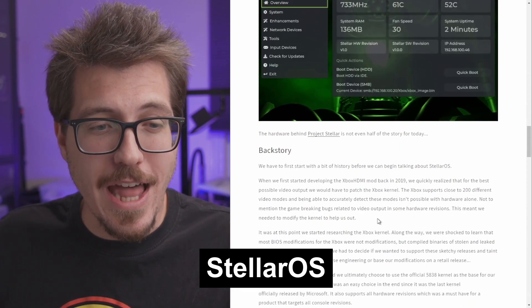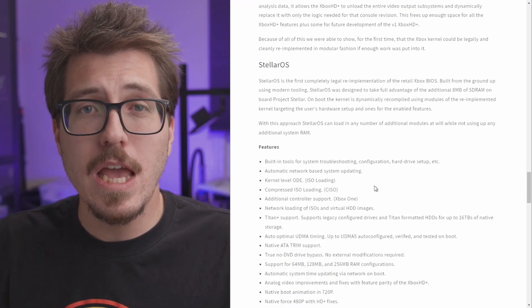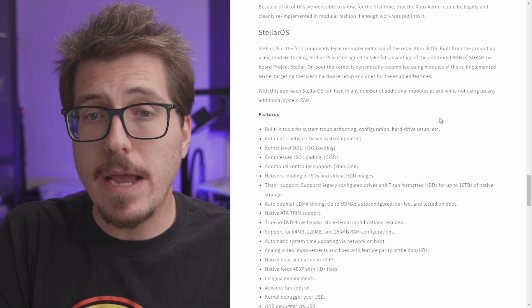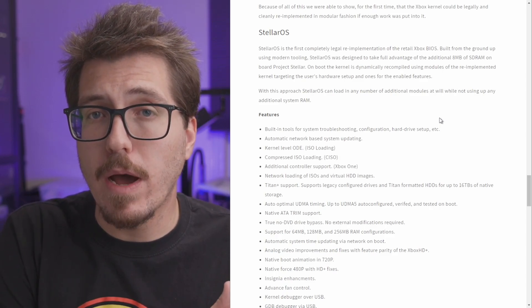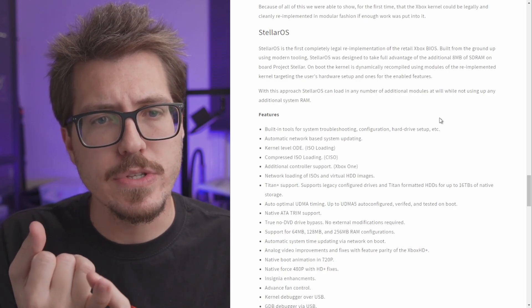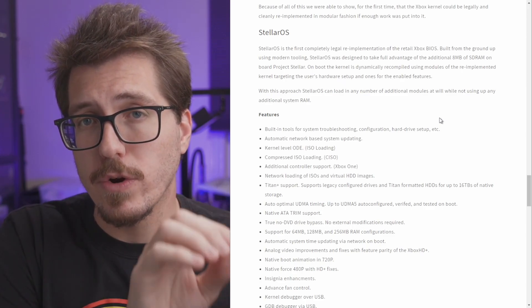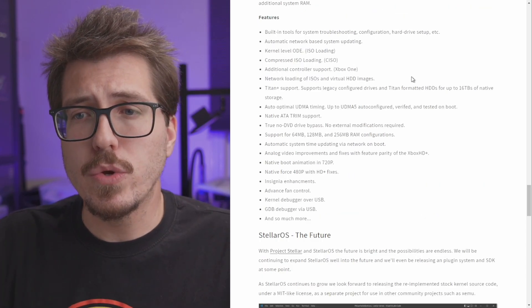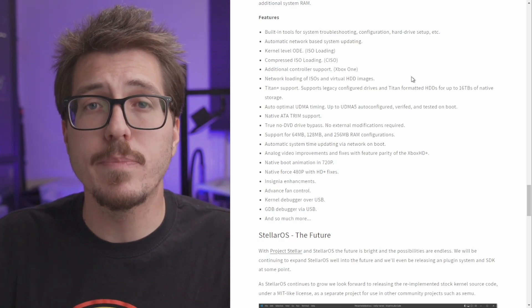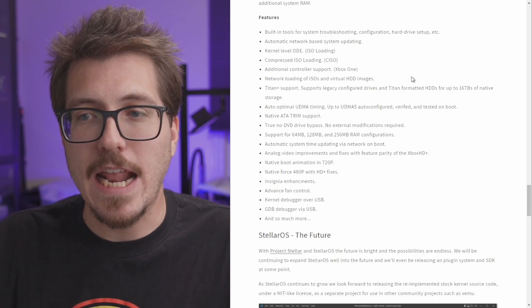Let's talk about Stellar OS. There's a lot in this blog post, so I'll go to the TLDR section. Stellar OS is the first completely legal re-implementation of the retail Xbox BIOS. It can take advantage of the additional eight megabytes of SDRAM from the Project Stellar mod board, and the kernel can be dynamically recompiled depending on your hardware revision and enabled features — saving memory by only compiling what you need. Additional features include automatic network-based system updating, Xbox One controller support, Titan Plus support for hard drives up to 16 terabytes, DVD drive bypass support, support for up to 256 megabytes of system RAM, and analog video improvements.